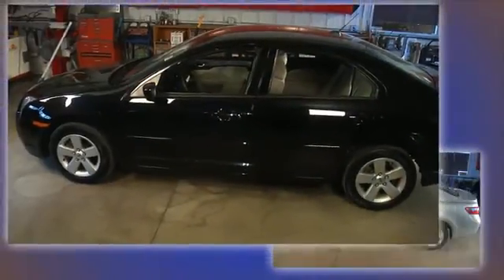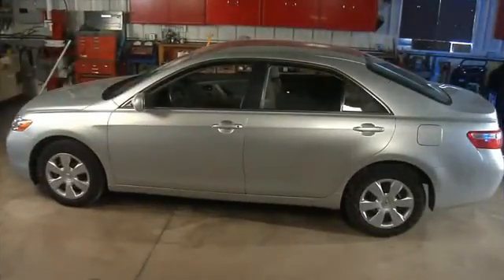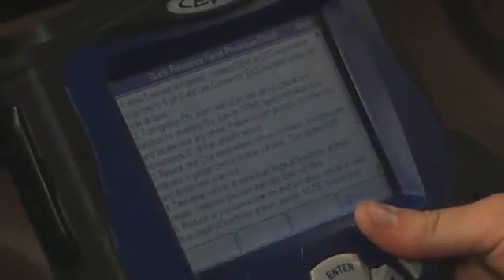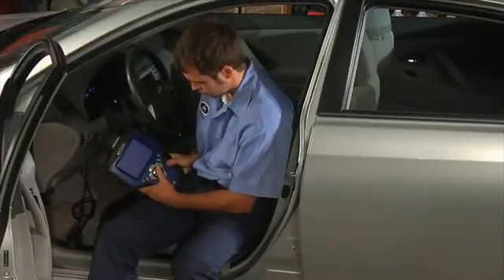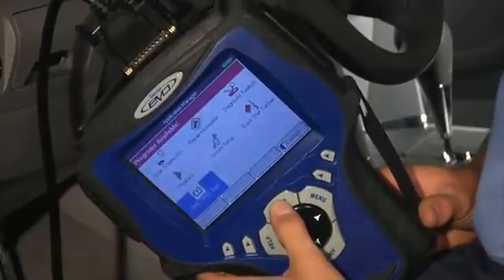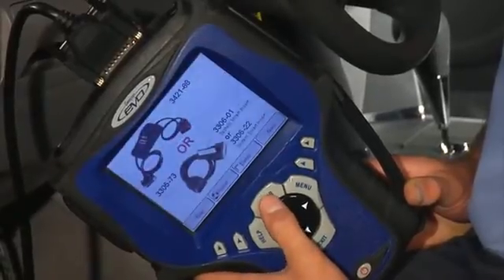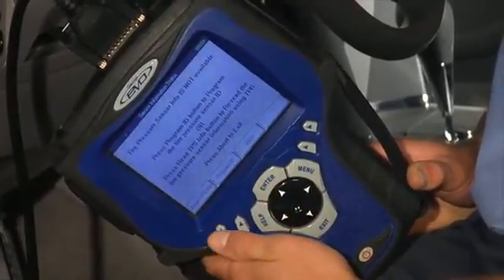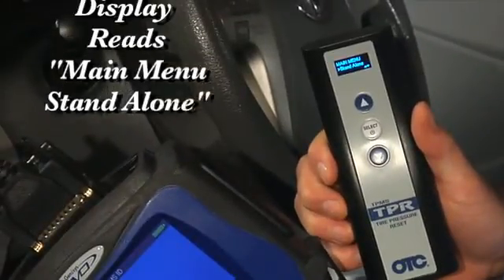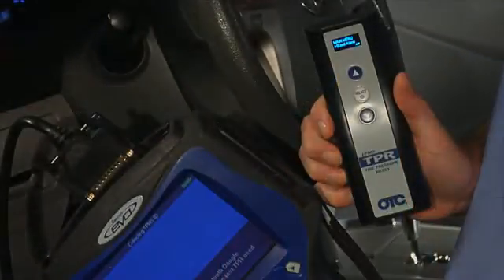We will now show you the Toyota relearn process. Even though a Toyota is an Asian vehicle, the relearn process is unique and differs from the Honda we showed you earlier. Use the quick reference guide on the scan tool to check the Toyota procedure. Connect your Genesis or 3870 TPR to the Toyota using the OBD2 smart cable. From the on-screen menu, select TPR tool icon, then enter the vehicle's make, model, and year. Next, select Special Tests from the on-screen menu, then select Tire Pressure Sensor Registration. At this point, you want to be certain your TPR is turned on and at the opening menu screen — it should read 'Main Menu Standalone.' This will ensure that the TPR is ready to begin wireless communication with your scan tool.